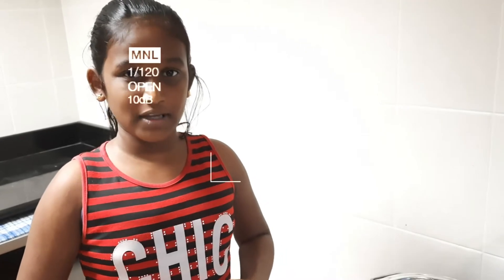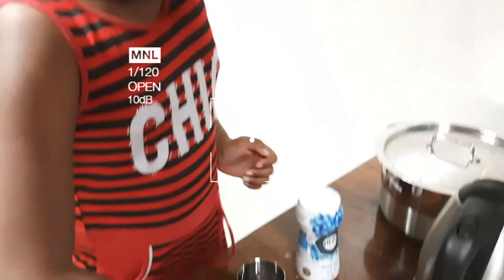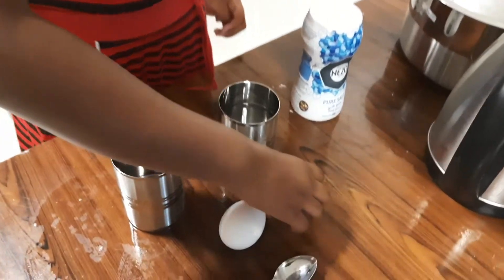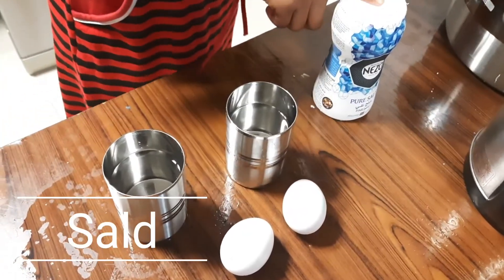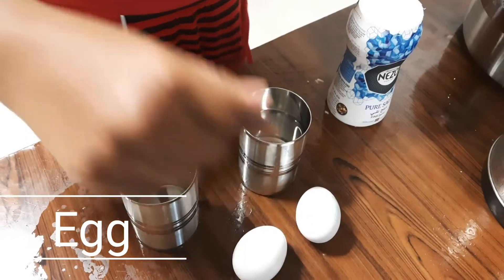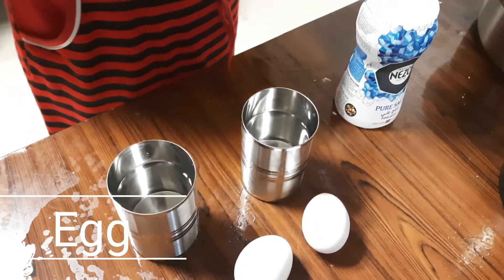My name is Varsha. I am in grade 4E. Today I was doing a science experiment. For the science experiment we need two glasses of water, salt, and an egg. So we will start our science experiment.